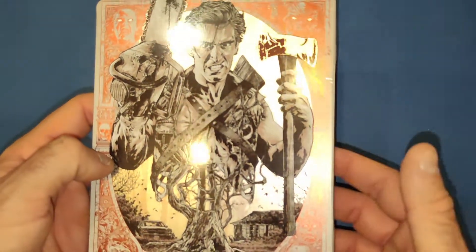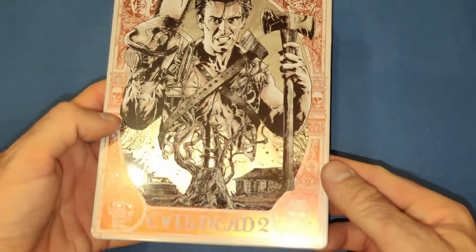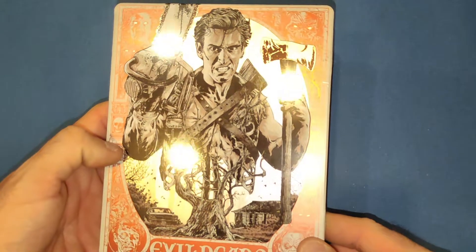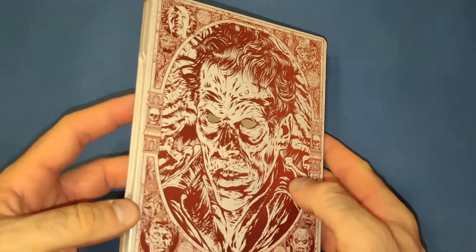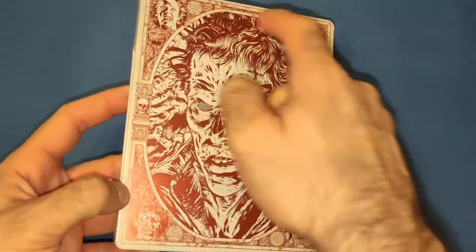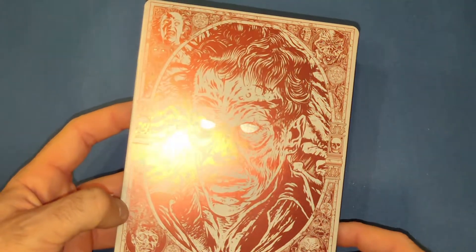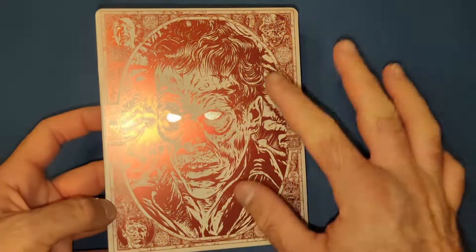There's just a tiny little scratch but it's nothing. If you can see in the light, the eyes of the demons kind of shine, which is a beautiful little touch. Then on the back end we have demon Ash and the same ones all the way around, and his eyes shine as well. Absolutely love the red and the silver in the background.